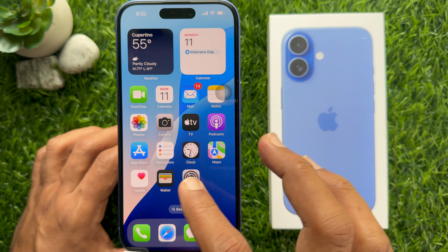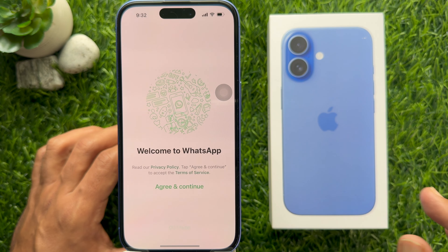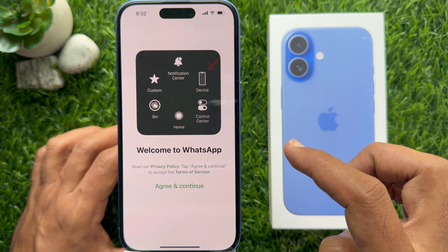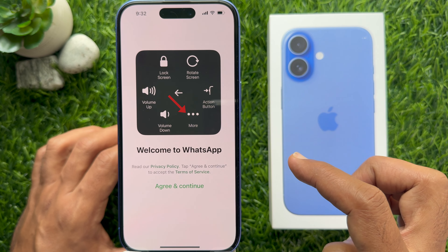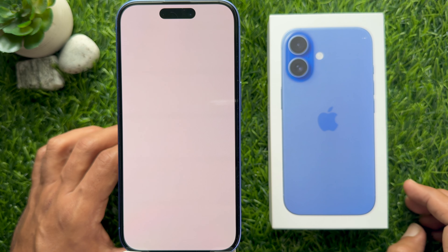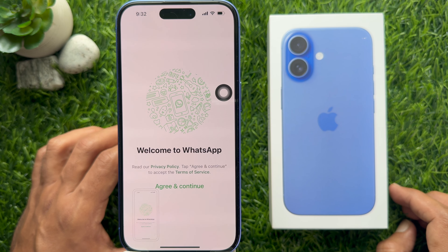Now open the screen you want to take a screenshot of. Tap once on the floating Assistive Touch button, then tap Device and tap More. Tap Screenshot. The device will capture the screenshot using the Assistive Touch menu.